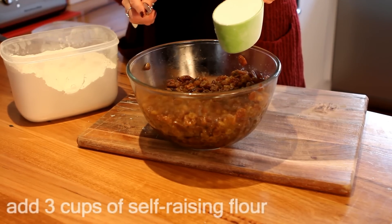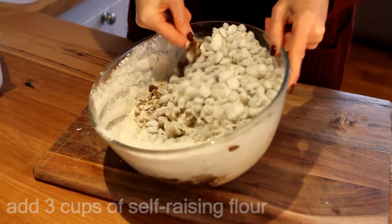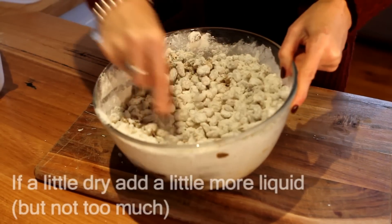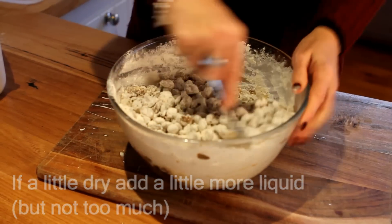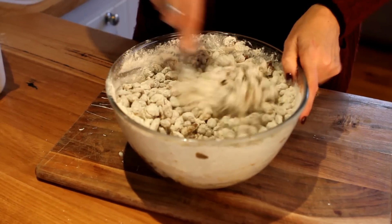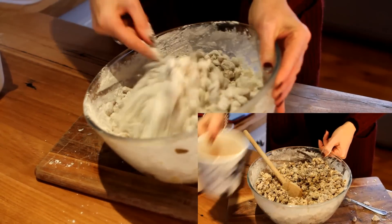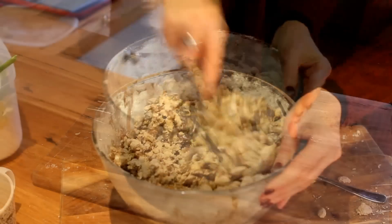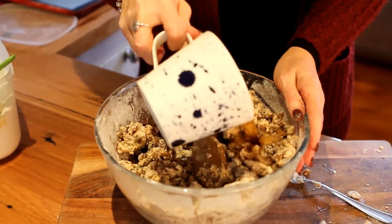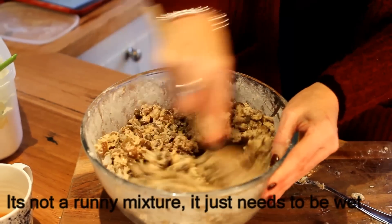Into that you add 3 cups of self-raising flour and mix it in. Now if you find it's a bit too dry, because the sultanas tend to soak up all the moisture from the tea, you can add a little bit more black tea or orange juice if you need it. It's not a runny mixture — it's quite thick, but it needs to be moist and wet.